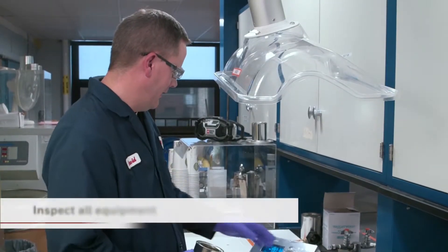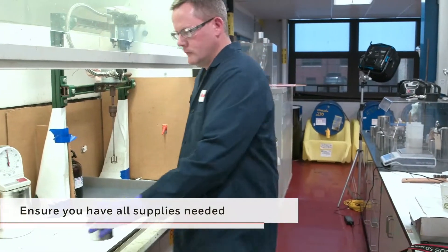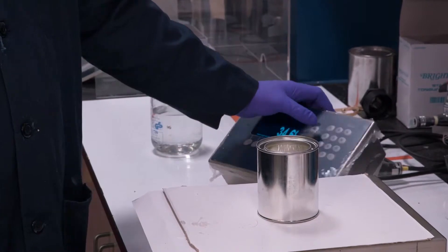Before the hand mix process can begin, you should inspect all equipment. Ensure that you have all supplies needed, that they are in proper working condition, and meet materials compatibility requirements.